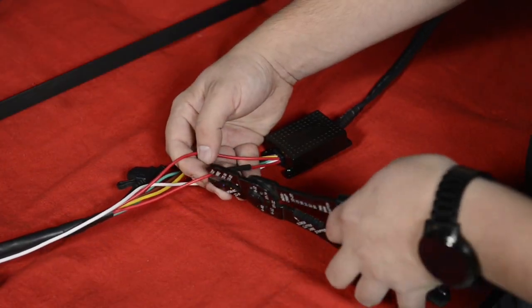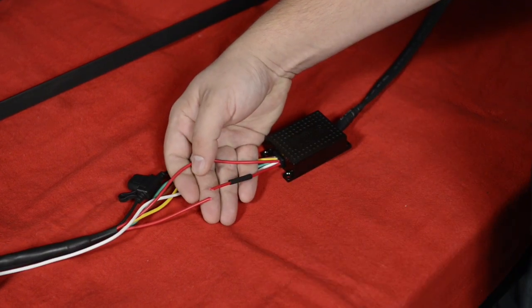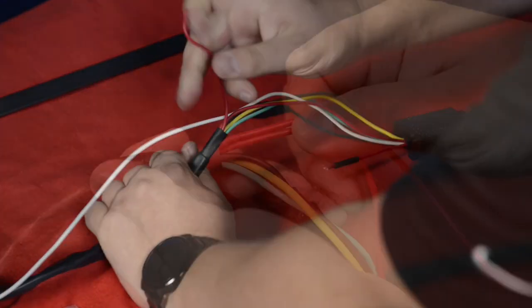Cut the red wire with the heat shrink sleeve three inches from the driver box. Remove the red wire from the wiring harness sleeve.